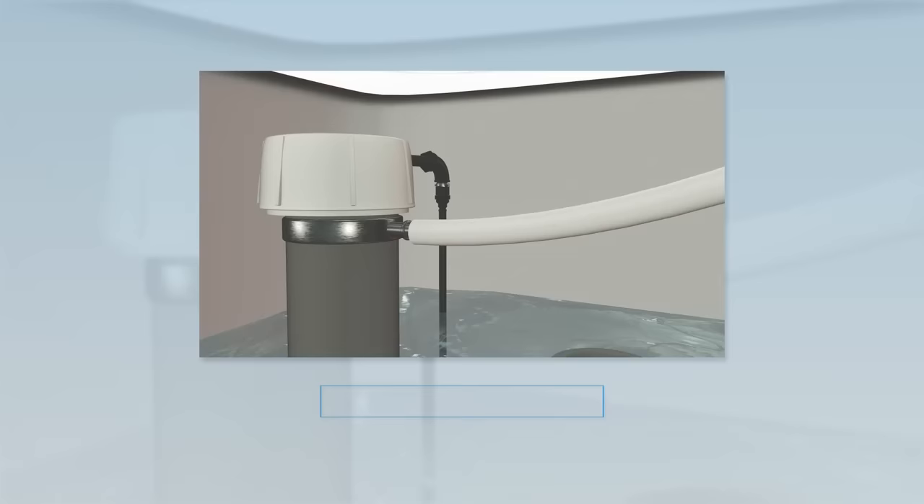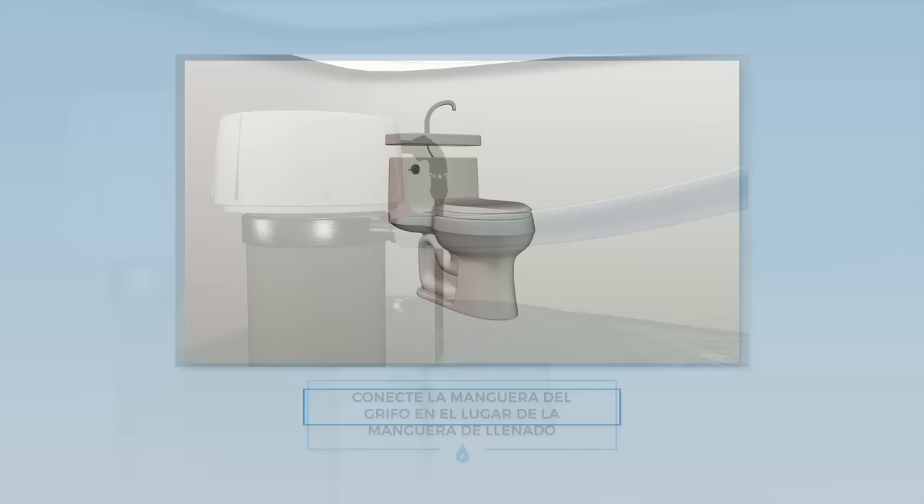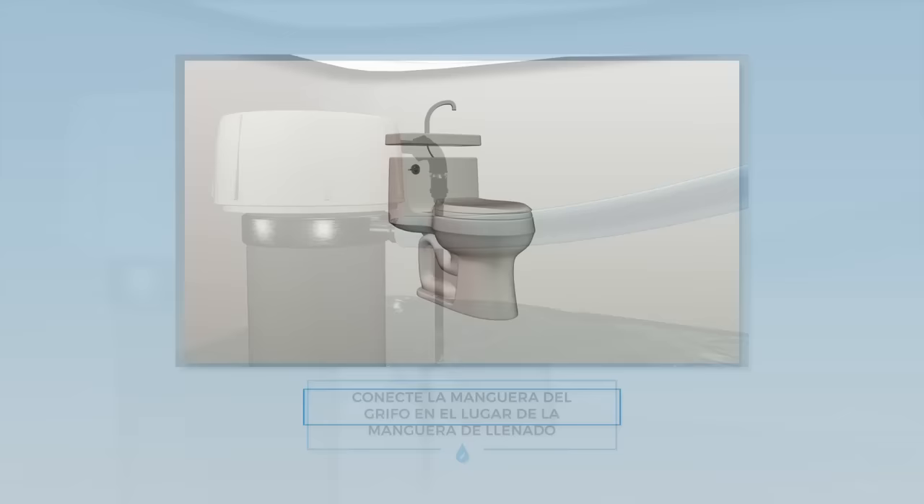If you have a low pressure system, follow these instructions instead. Carefully disconnect the refill tube from the valve by stabilizing it with your thumb. Connect the Sink Twice faucet tube to the refill valve in place of the refill tube.